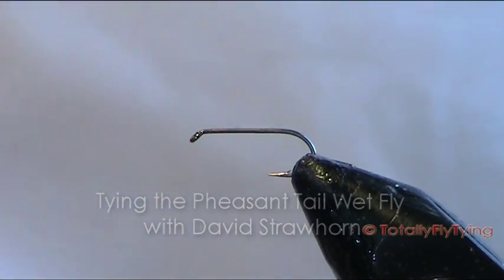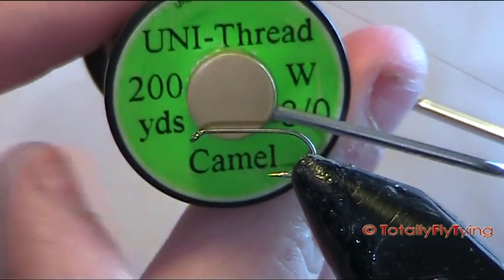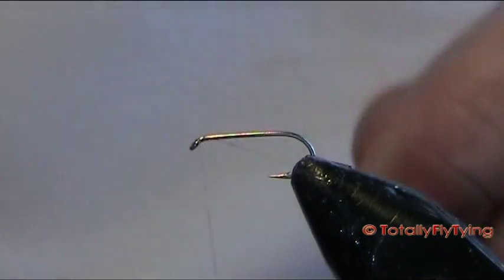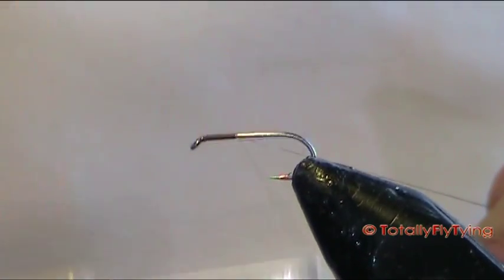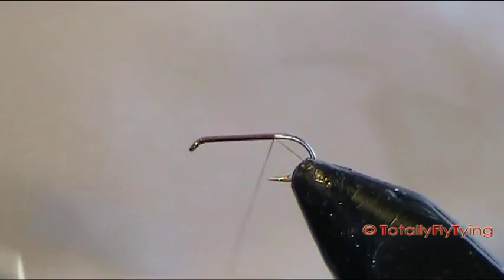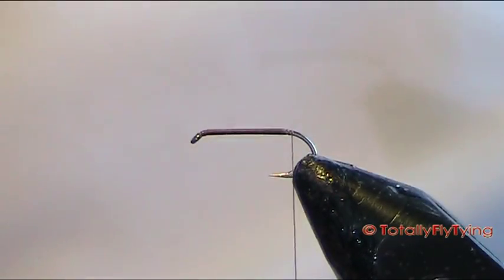Today I'm going to be tying a pheasant tail wet fly. The thread we'll use is Uni, it's 8-0 and this is camel, which is nearly a brown. Put on a thread at the eye and you want to put down a good layer of thread, and we'll stop when the thread sits in line with the barb. Remove your waste piece.